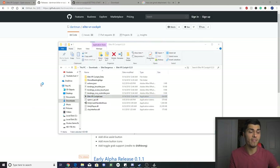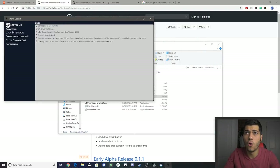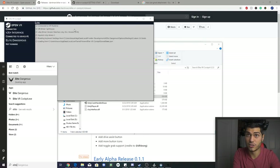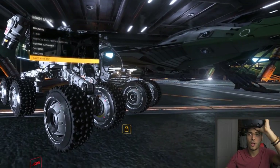Before launching the app, first start SteamVR so everything is running. Then launch EliteVRCockpit.exe and it will load — the program is built in Unity. All the checkboxes in the app should be checked. If you see an error, it's probably a binding file issue, so make sure you're on the latest version. At that point, grab your HTC Vive, put it on your head, and launch Elite Dangerous.